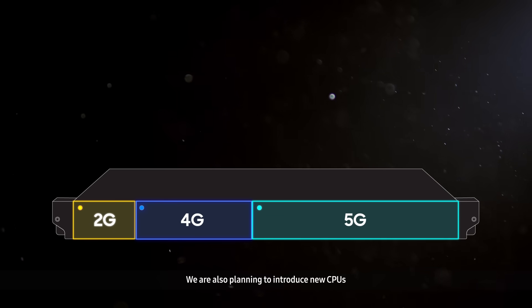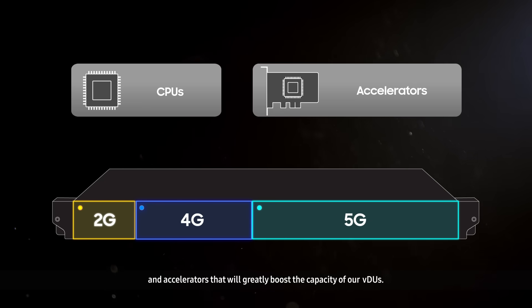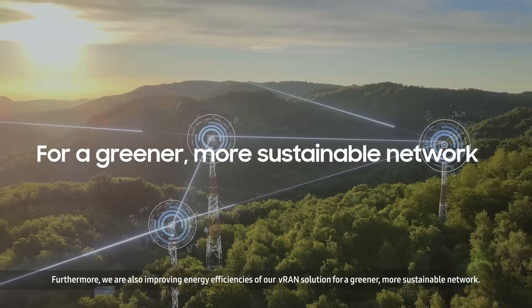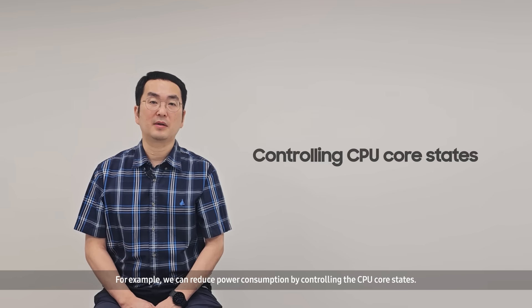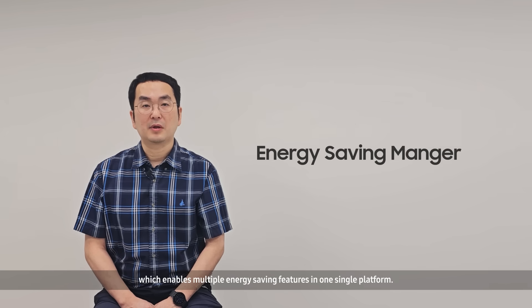We are also planning to introduce new CPUs and accelerators that will greatly boost the capacity of our VDUs. Furthermore, we are also improving energy efficiency of our vRAN solution for a greener, more sustainable network. For example, we can reduce power consumption by controlling the CPU core states. Samsung's vRAN also facilitates our energy saving manager, which enables multiple energy saving features in one single platform.